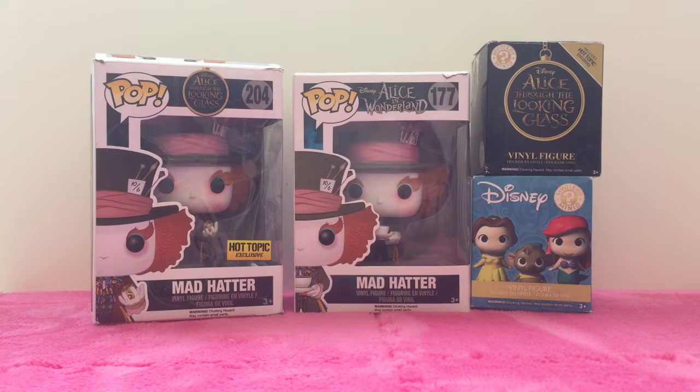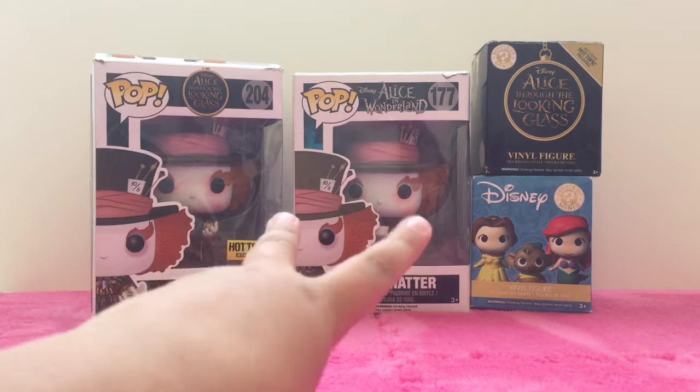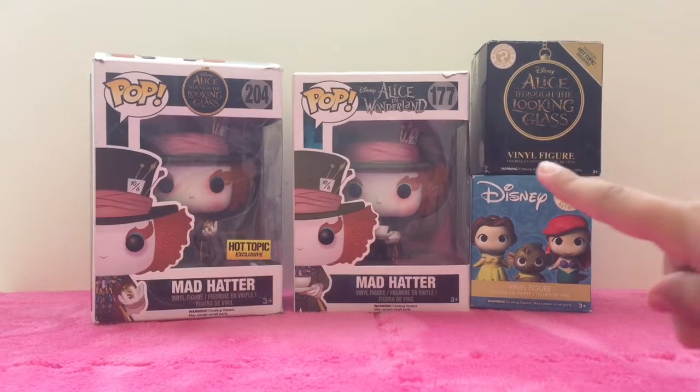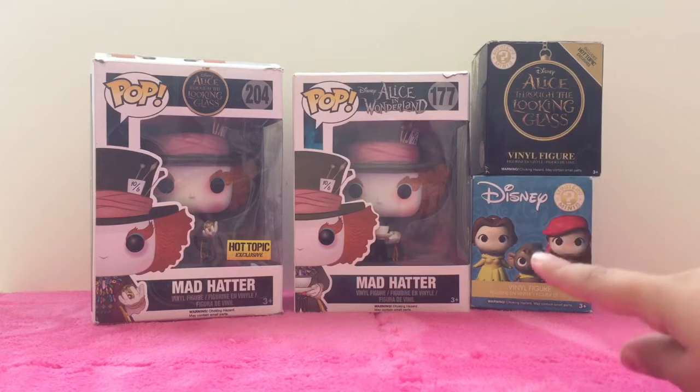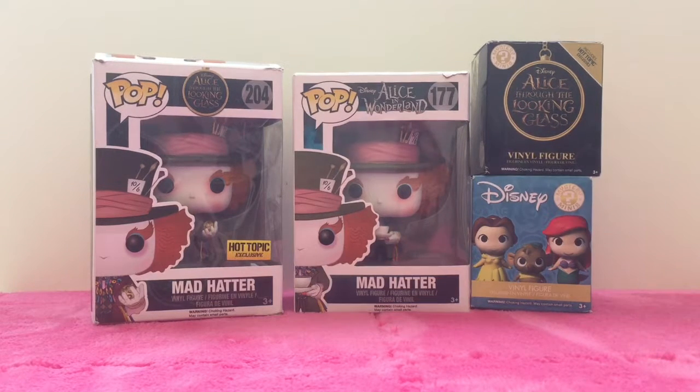Hi guys, welcome back to Tutu's Trinkets! Today I'm going to be opening two Alice in Wonderland Hatters, one Alice Through the Looking Glass Mystery Mini, and one Disney Funko Mystery Mini. So without further ado, let's get started.